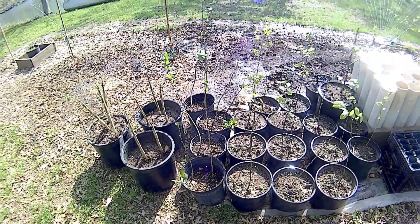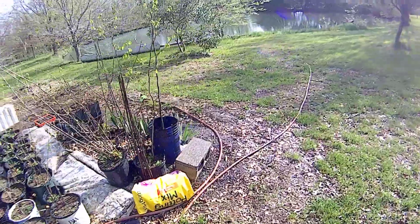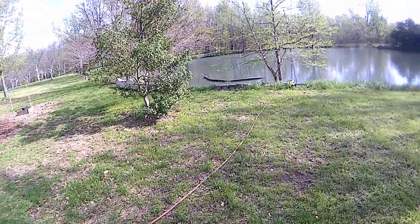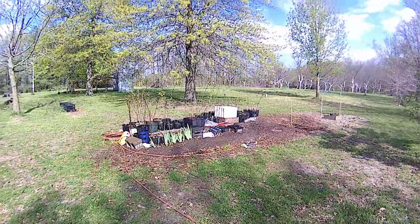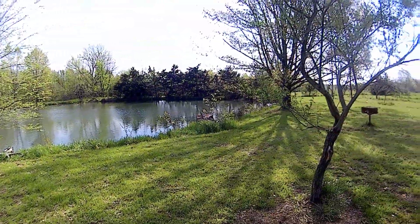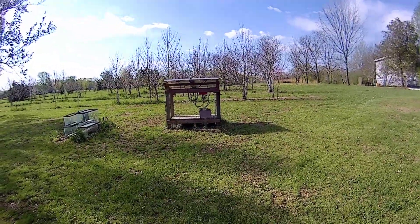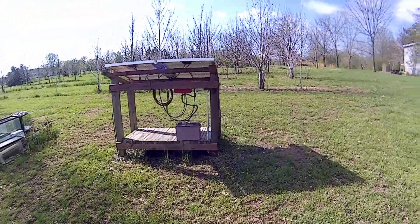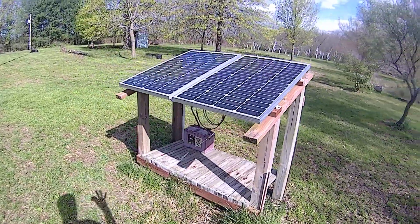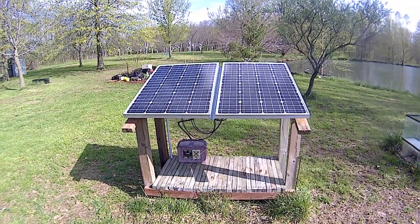I wouldn't say it's particularly cost-efficient — I probably spent $300, and I could get maybe 10 months of watering from a normal system. But this doesn't have chlorine in it; it's pumping from my little pond, so in my mind that's worth the extra expense. This is the third year the system has been in, the battery has sat out all winter with no malfunctions. I designed it and built it myself with really no outside input, and it works. Thanks for watching.